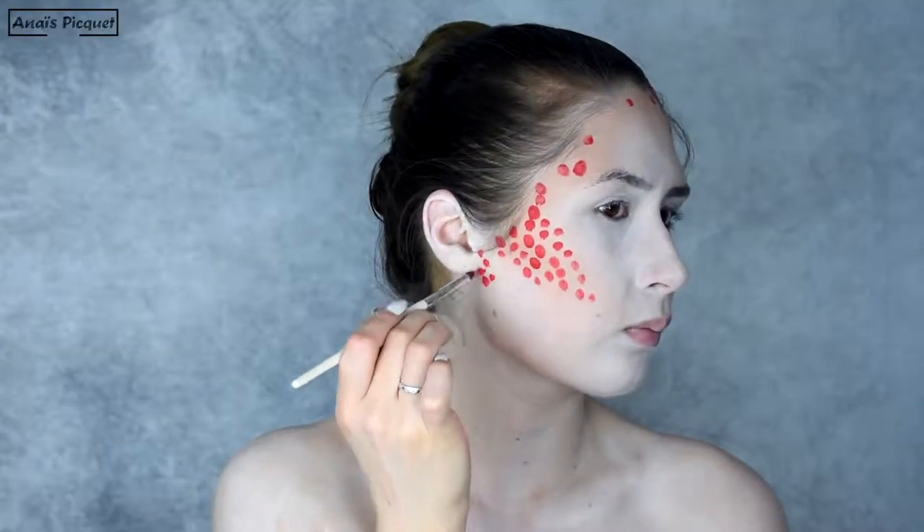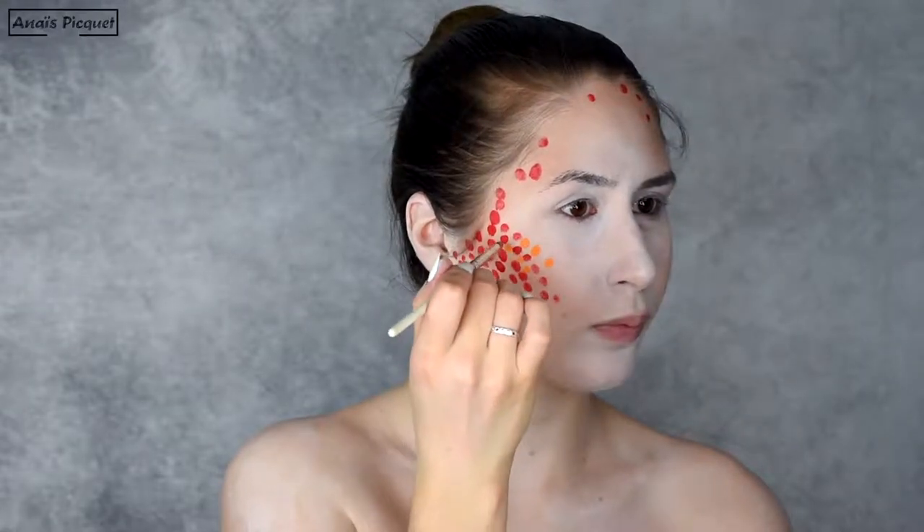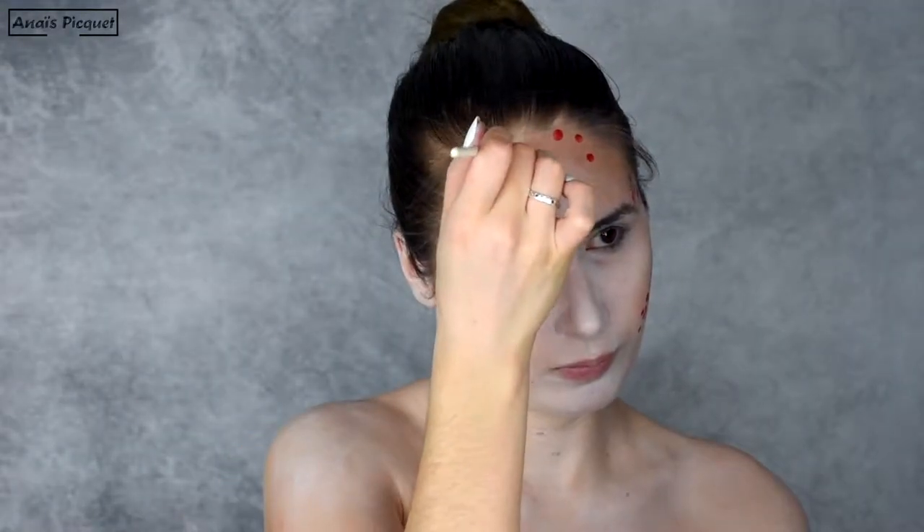The first color I'm using is red. And because it's a dark color, I'm placing it on the shadow areas — so on the halo of the cheeks, on the temples, on the top of the forehead, and around the jawbones.